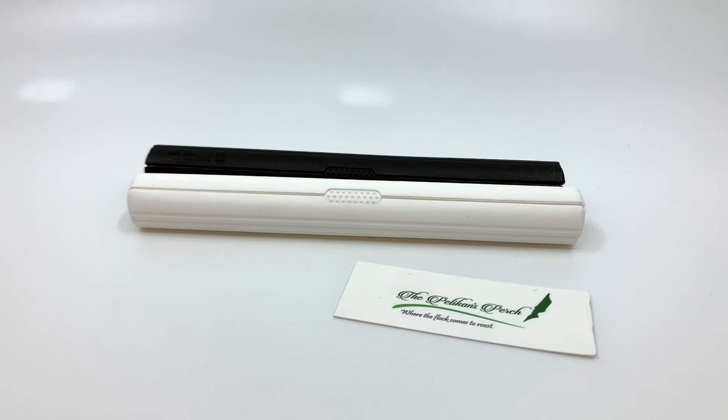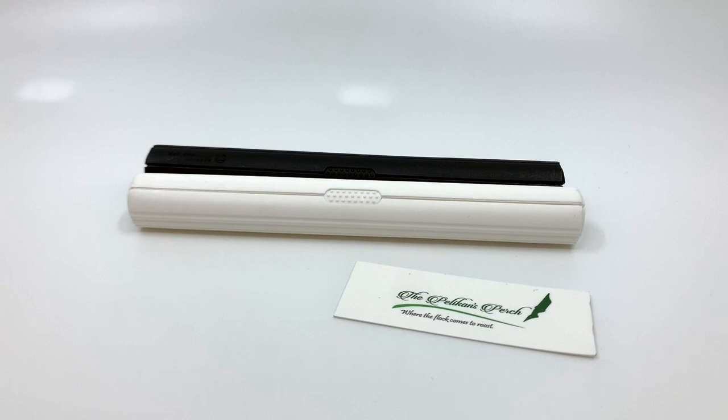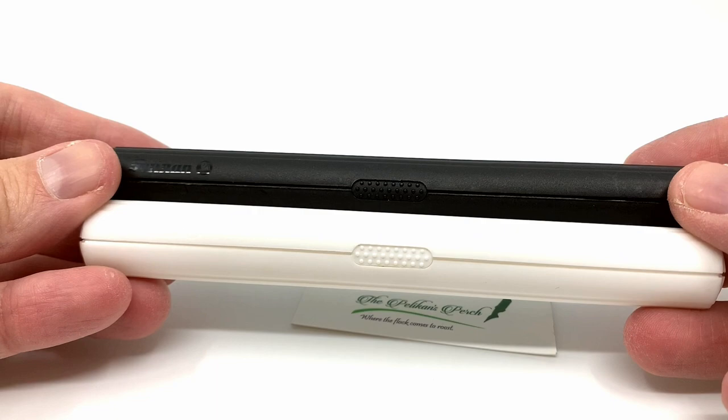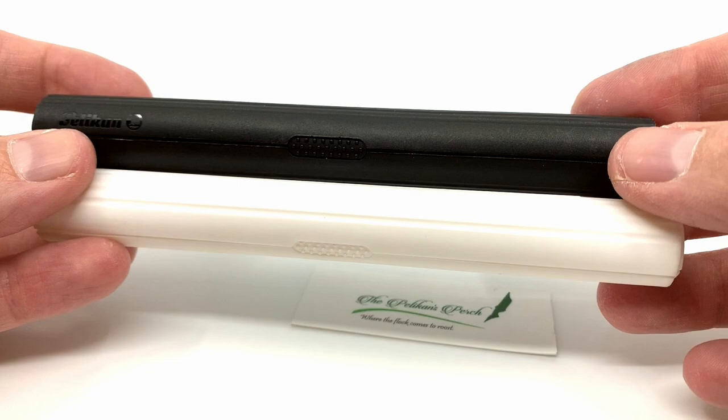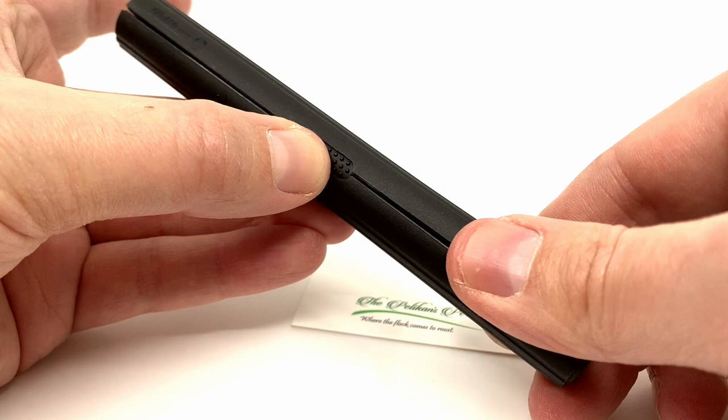We're going to start with the Pelican number one, which was a ballpoint pen. Here are the C1 tubes that a lot of these pens came in. They're very simple clamshell tubes. They either came in white or black, with the Pelican name in the upper left-hand corner. They were probably the most common container. There was also a clear, almost fish tank-looking one — that was the other more common variant.